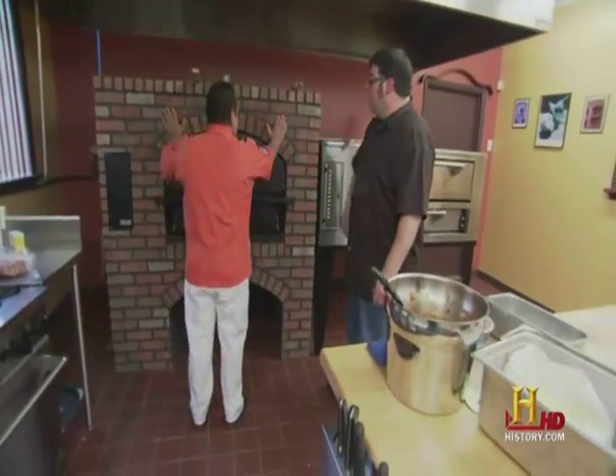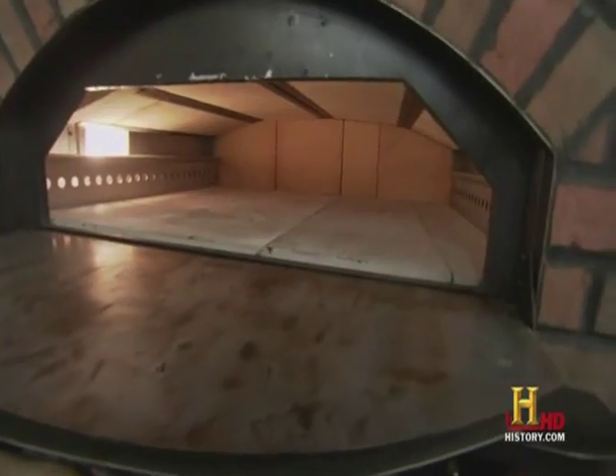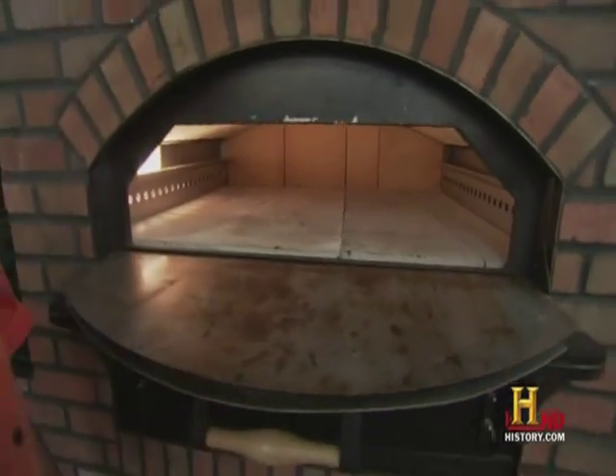It's not the bricks on the outside that make the difference — they're just for show. It's these bricks on the inside. The stone retains the heat, and then it throws the heat on top of your product.